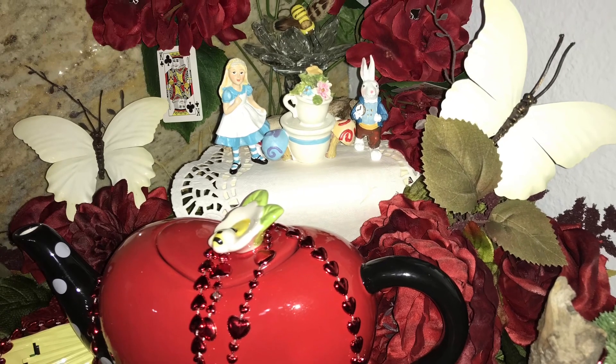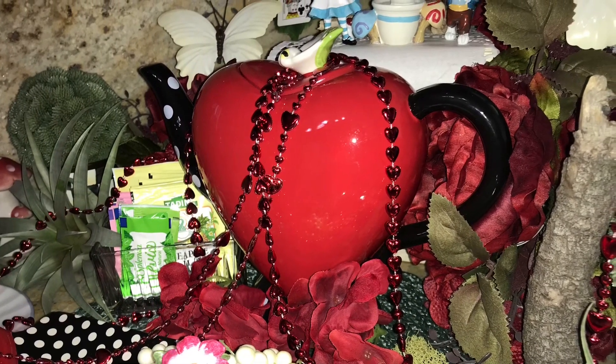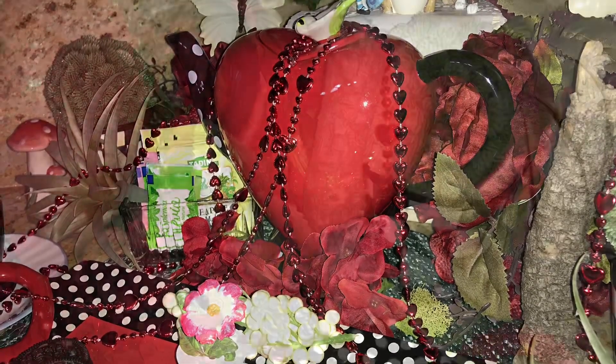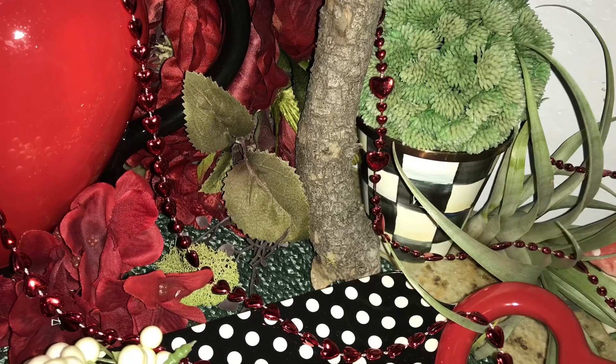Good morning to all my friends and family. You know what time it is, don't you? It's Alice in Wonderland time. You know we do this every April, the whole month, and this is going to be our tea station for one.